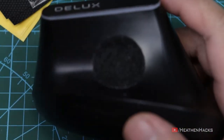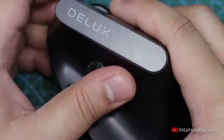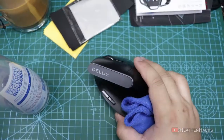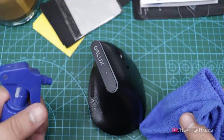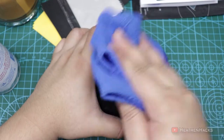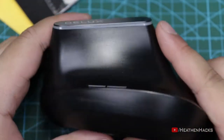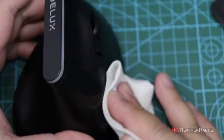Before we apply the grip tape, we have to clean the mouse. So I'm going to remove the Velcro sticker that I have put here while being careful not to leave any sticky residue. To clean it properly, I'm going to spray it with alcohol first. Using alcohol is perfect because alcohol dissolves oil and therefore can remove oil residues from my hand from previous usage because of sweat — it's really hot where I live. After cleaning it with alcohol and a piece of cloth, I'm going to do another pass using the provided cleaning cloth.